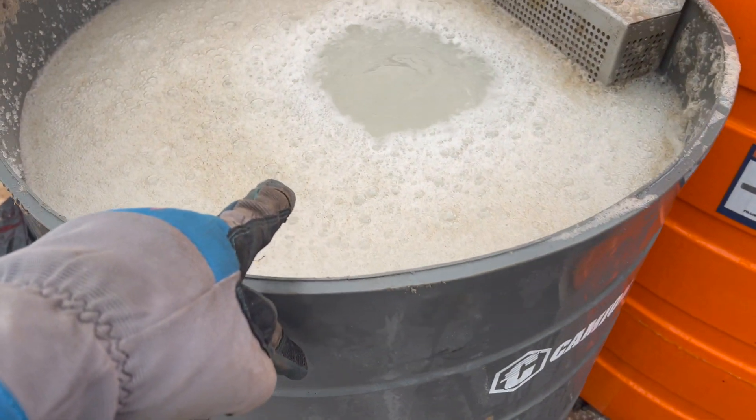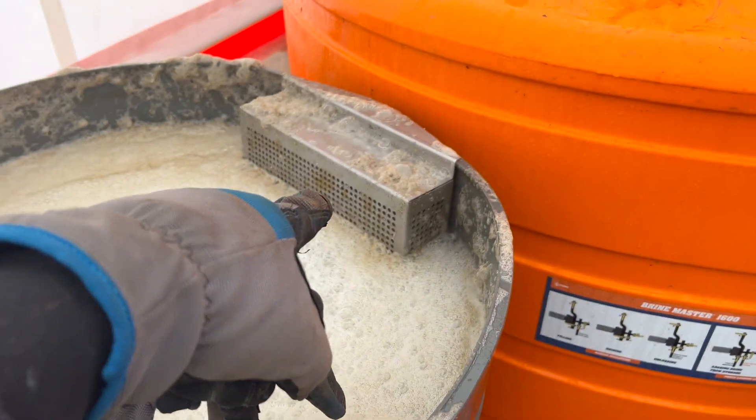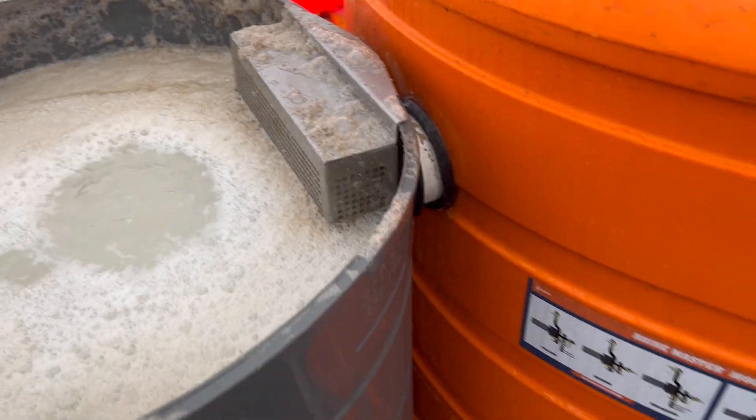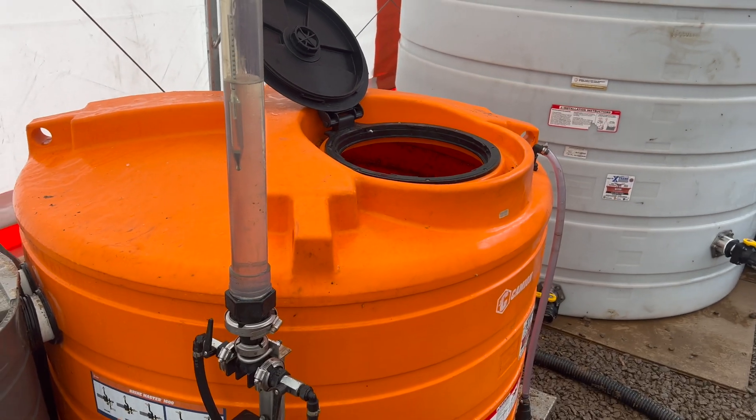Once it sprays in there, it mixes through the salt, it overflows — there are some overflow pipes here — and overflows into this big 500-gallon tank.